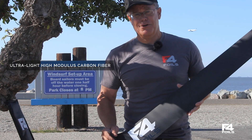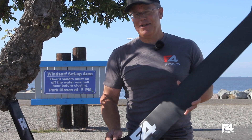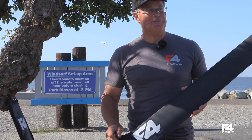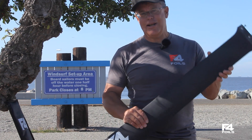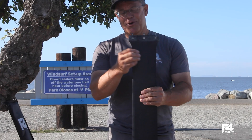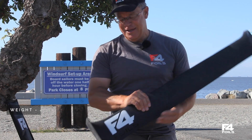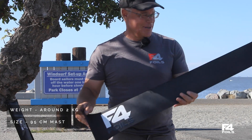This mast is made out of ultra high-modulus carbon fiber, and that's exactly what allows us to make a mast that is so much thinner in cord and thickness than standard high-modulus carbon fiber. It's remarkably stiff and very light — around 2 kilos for a 95 centimeter mast.